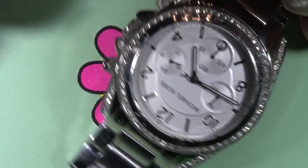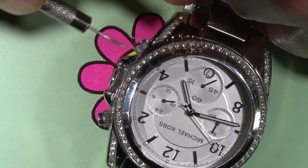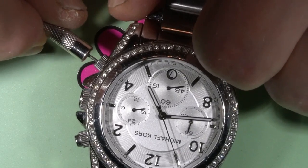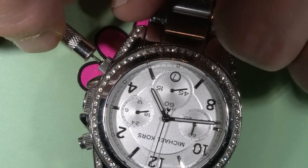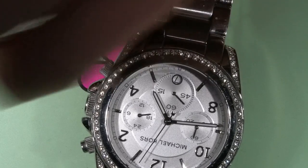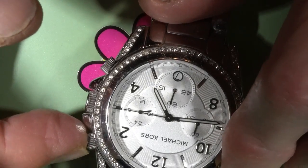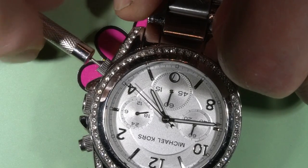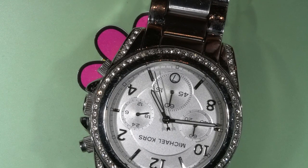I can use some tool like this to press it through and stop that hand. And that hand stopped, and then I can run it again and stop the chronograph. I can also return the hand back to the original position. So, we just found out that the chronograph works.